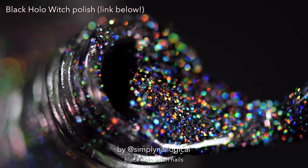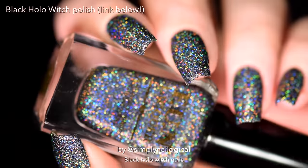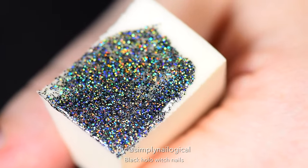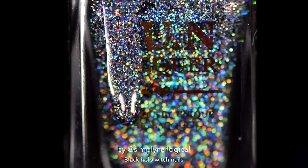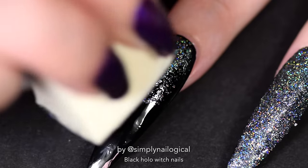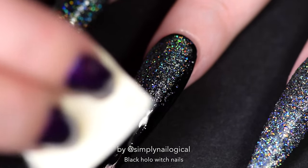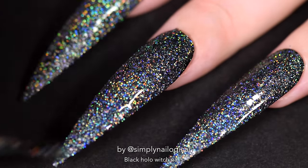And now for the best part — we're going to sponge on some Black Hollow Witch. If you're new here, Black Hollow Witch is one of my collaboration nail polishes. Because I was like, why the fuck is there no black holo glitter polishes? There needs to be one. Now there is one. Your darkest, most fucked up dreams and prayers have been answered. You are welcome. So while I was dab dab dabbing it on, my nail started to pop off. Add another coat of Black Hollow Witch just to make it all smooth. Extra hollow for the win.